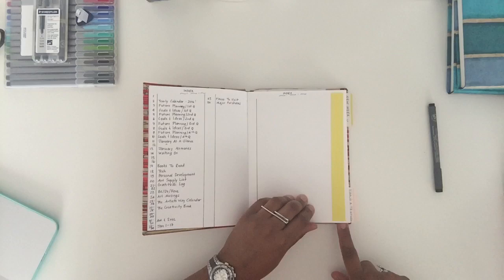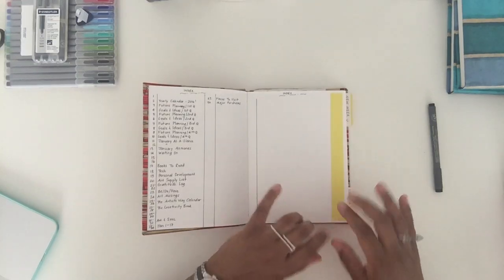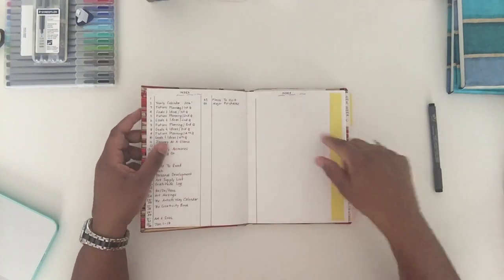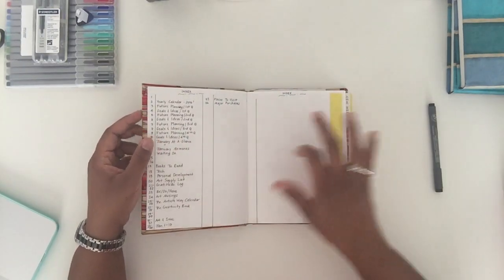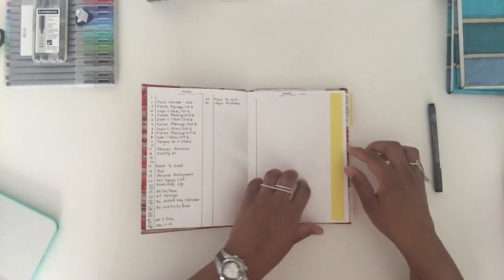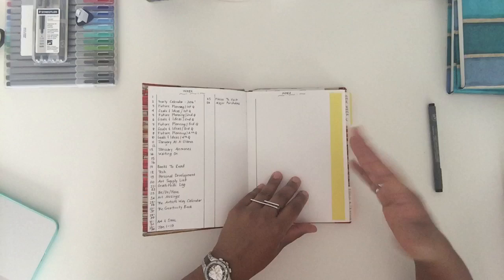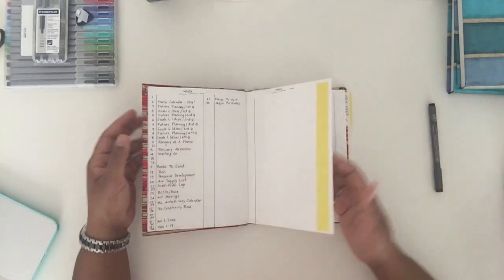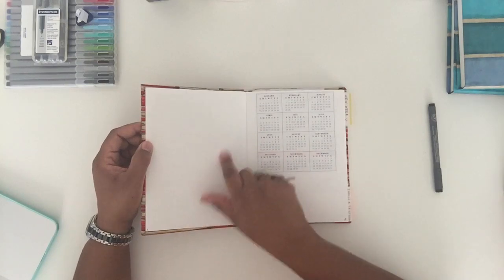The first thing in the bullet planner is your index. The index aligns with your page numbers — everything is basically so you can keep track and find things. How do you come back to your page? Everything is going to be in your index and you need two pages for it. I figure I'm going to get through this journal very quickly — maybe a couple of months, it might last me through the quarter.